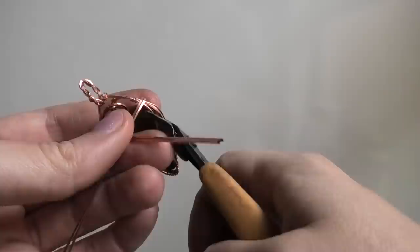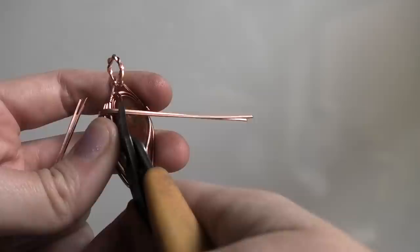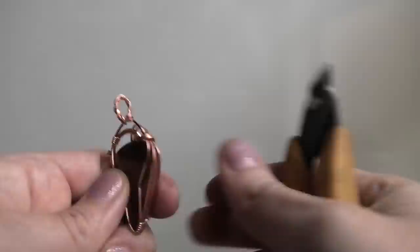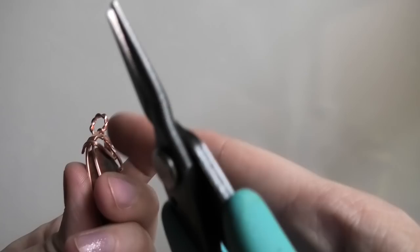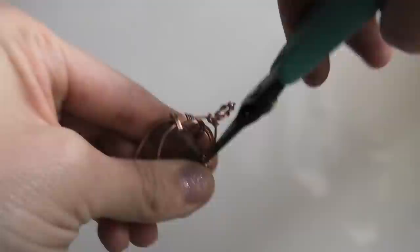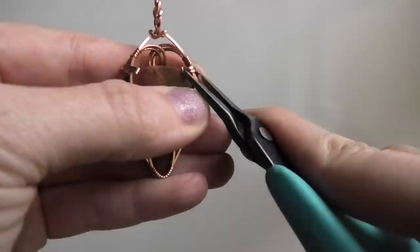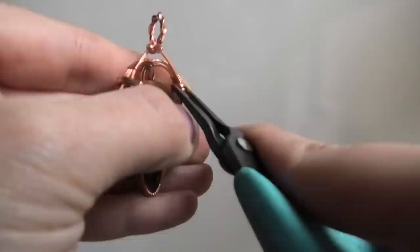In the back, leave yourself a little end and then trim the wires. That little end is how we tuck the wires away. Make sure you keep pressing on the front so you don't mess anything up while tucking. Bend the ends inwards in this direction, tuck them in, then press down so they're flat inside the frame.